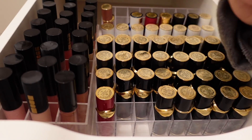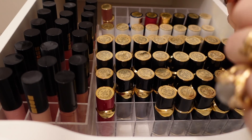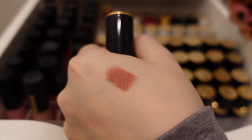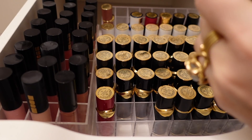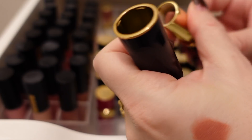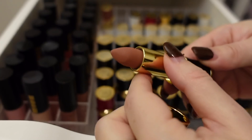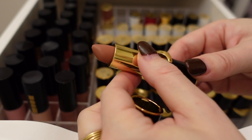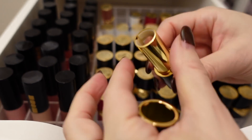I'm doing a quick sniff test of all of these. Sometimes you can't smell how bad it is in the bullet — you have to actually swatch it on your hand. That one actually smells okay. I'm going to keep 1995; this is one of my favorite Matte Trance colors from Pat McGrath.